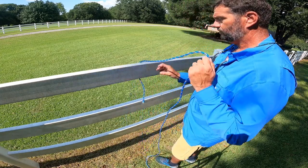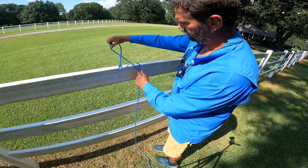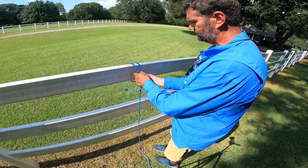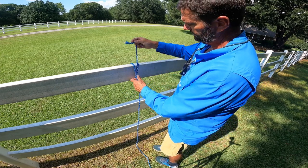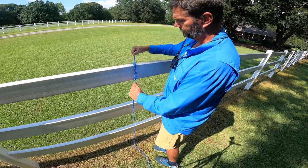Alright, and then one more time. Just throw your loop over, pull it up, make an X. Send your tag to complete through the X. Okay, there you go. Dress your knot up and there you have it.